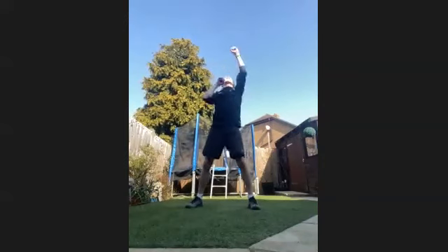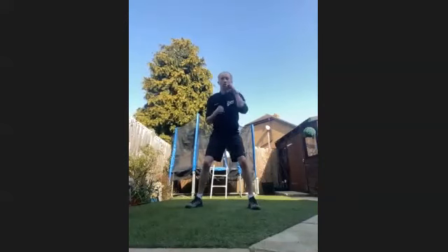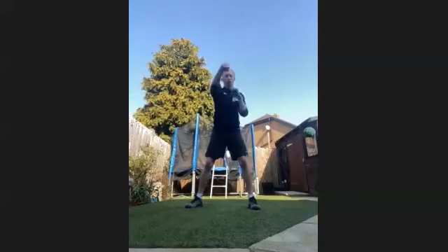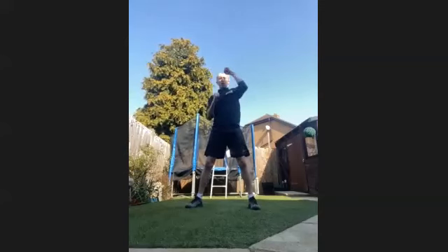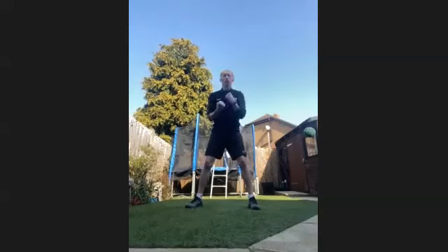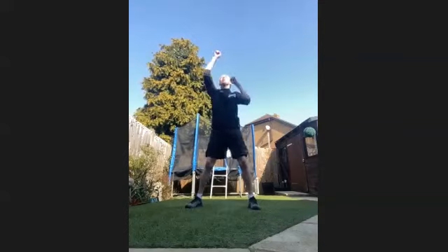Try and get as quick as you can. 20 seconds through. Last 15. Keep it going. Last 10, keep it going, everything you've got. Really trying to increase the tempo. Last five, four, three, two, and one.